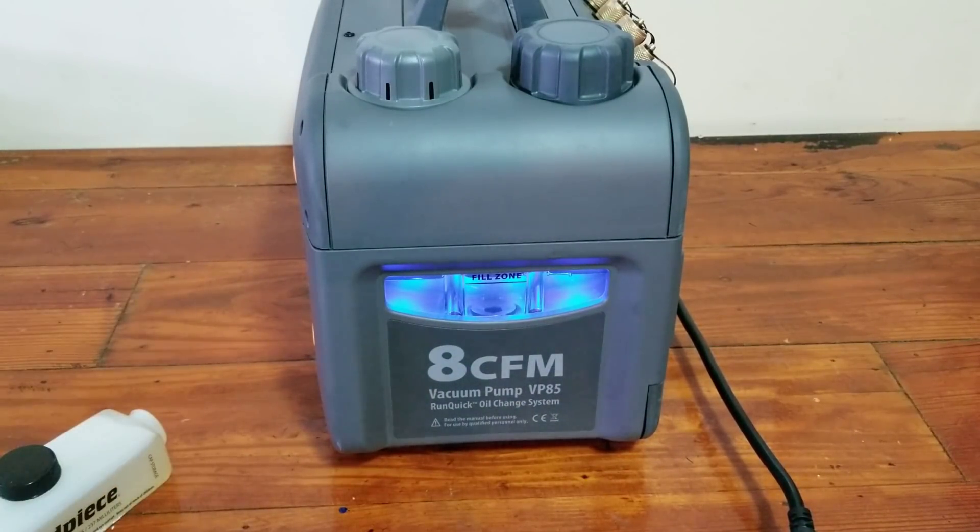I believe you can run the pump for up to two minutes without oil. Obviously you want to change the oil as quickly as possible. The whole oil change process probably took around 30 to 45 seconds.